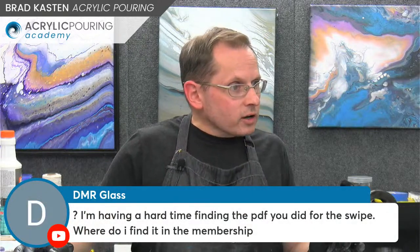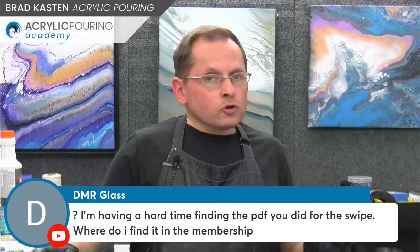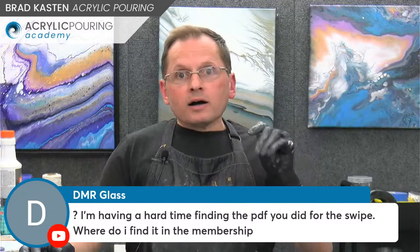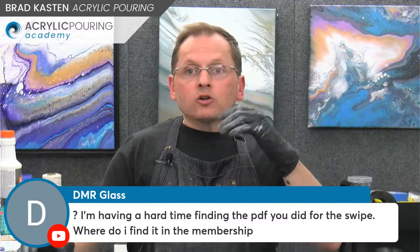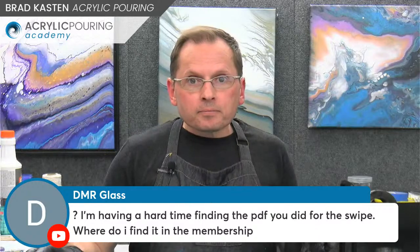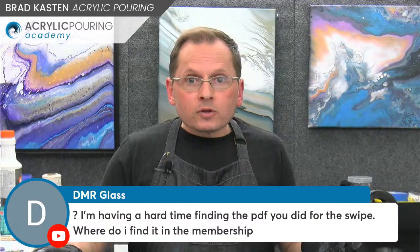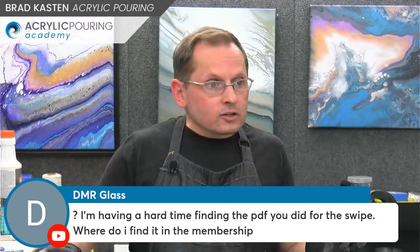If you click on that post, it'll open up the replay of our video and there will be the PDF right inside there. You can just print that out or download it. If you have problems, you could always send me an email and I can direct you better or just send it to you. Vet has arrived — hey Vet, you missed the painting and lots of lively discussion.